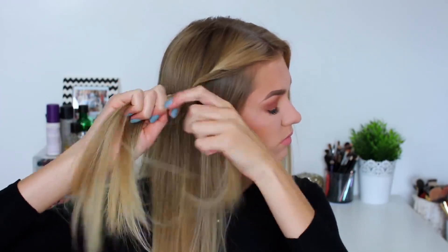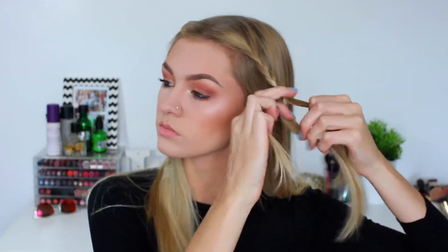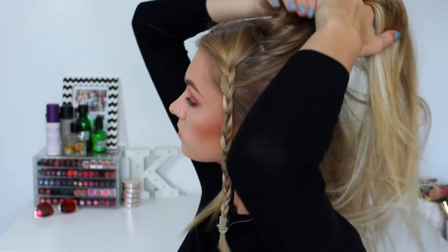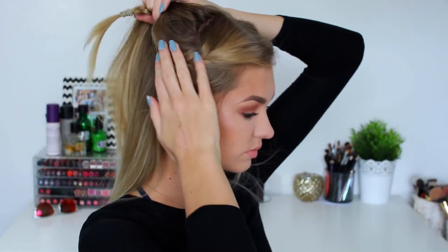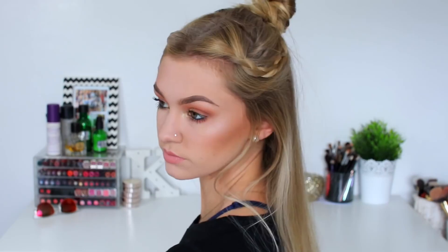So for hairstyle number one I'm going to begin by plaiting the front sections of my hair, just a plain simple braid all the way down to the bottom. Then I'm just repeating that on the other side so we have two braids on each side of my head. Then I'm going to take the top section of my hair, adding in the braids on either side and then twisting it up into a top knot bun. And this is hairstyle number one completed.